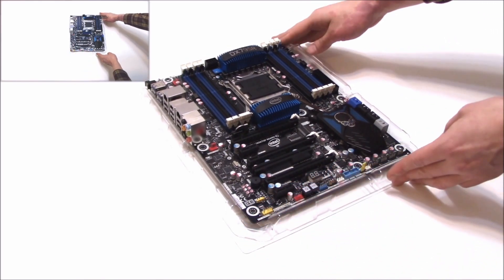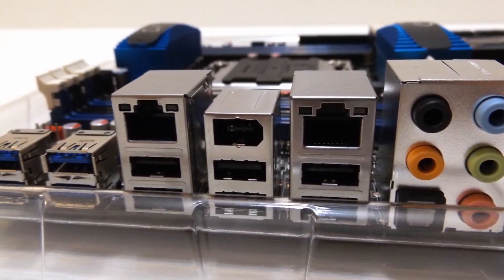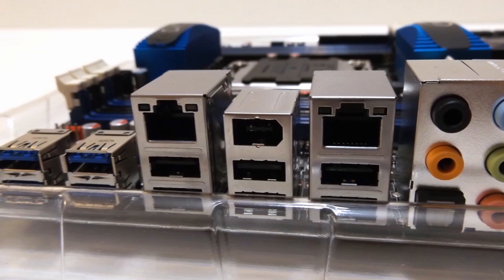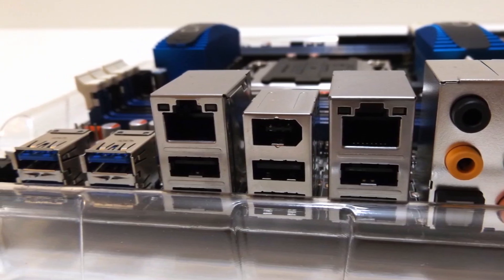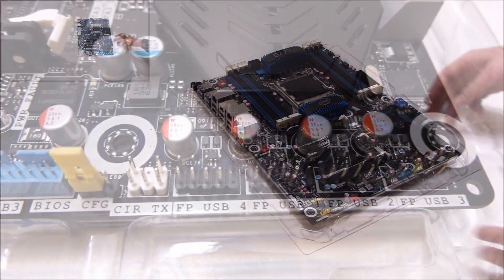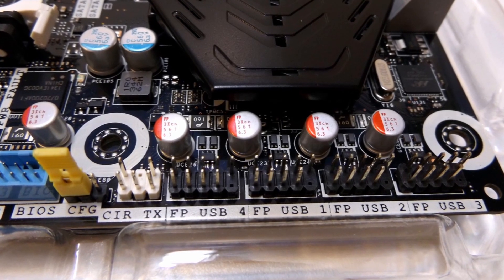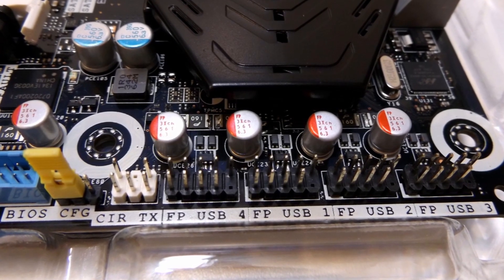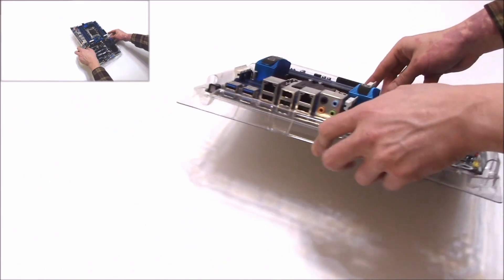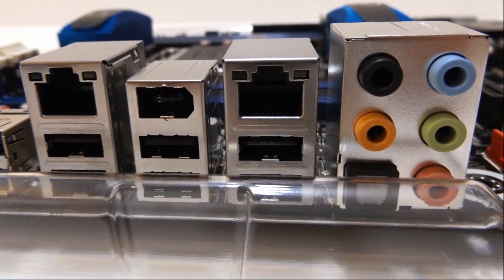On the rear panel, we have a total of four USB 3.0 ports and six USB 2.0 ports, which is pretty awesome. Plenty of connectivity. And then on board we also have two USB 3.0 and eight USB 2.0. So this thing is ready to go if you have some peripherals. Very nice. It does also include an optical and five audio ports, of course.